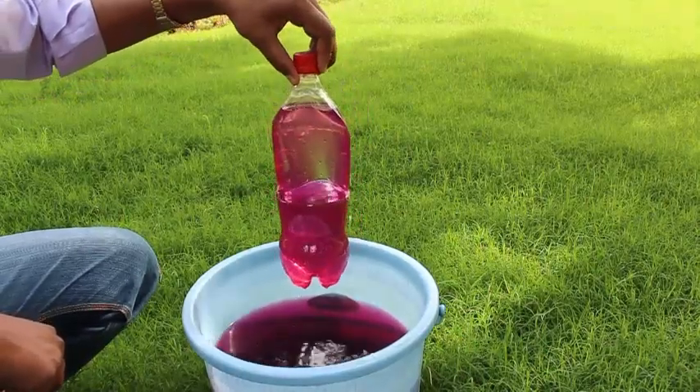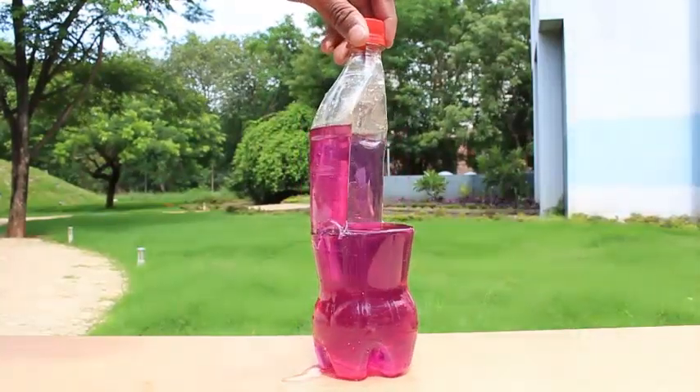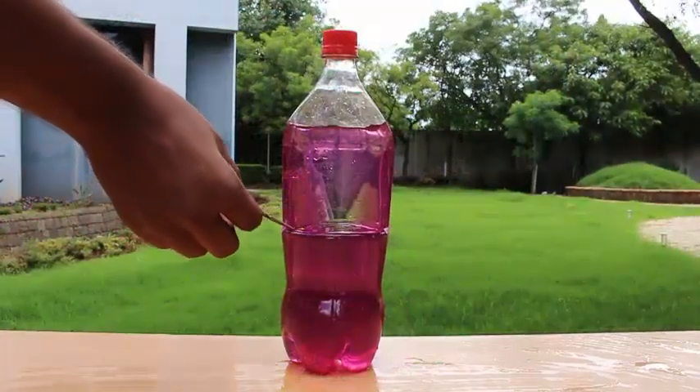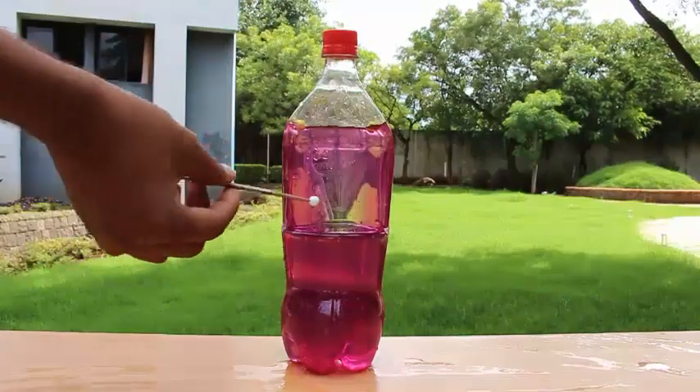Why does this happen? Well, the open surface of the bottle is subjected to atmospheric pressure, and it is this pressure which supports the raised column of water in the pressed and closed portion of the bottle.